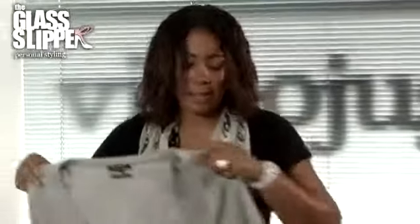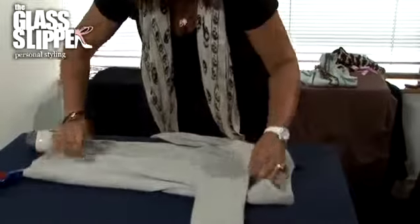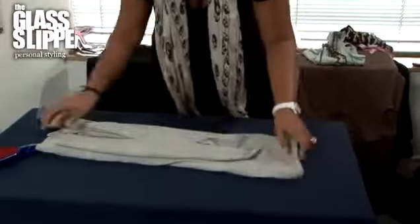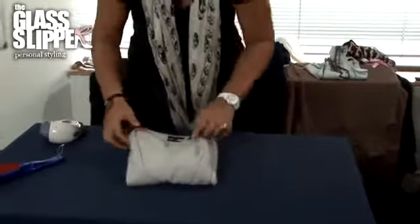Once your garment's perfectly laundered, fold it correctly. Store it in your cupboard with some moth balls to make sure that those moths don't get a bite. And that's how you care for a cashmere jumper.